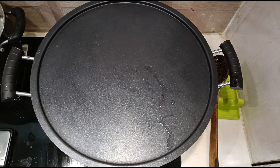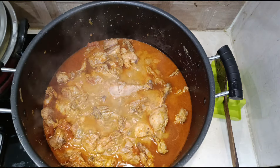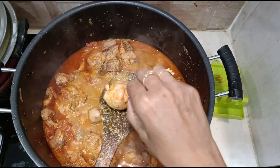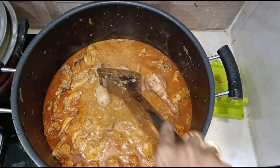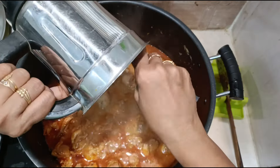Cook till the chicken is completely done. Since we have sautéed the masalas and the chicken together for a long time, the chicken would have already been 60 percent cooked, so it needs only five more minutes. Five minutes later, let's check — the chicken is nicely done, so just mix.